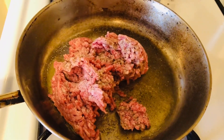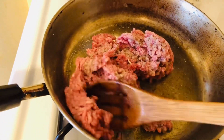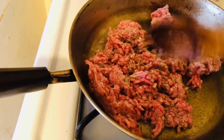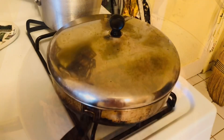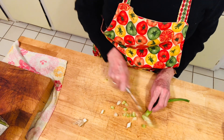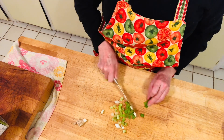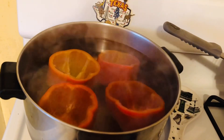Depending on how many bell peppers you're stuffing, the amounts will vary. I'm using a half a pound of ground beef, and I generously salted and peppered it. I'm going to cook this ground beef right now while my bell peppers are getting ready to boil — I'll let them boil for about three minutes and then stop it. I also have my rice cooking, so all three of these are cooking at once. After about three minutes of boiling, we're going to turn off the stove and take the peppers out.